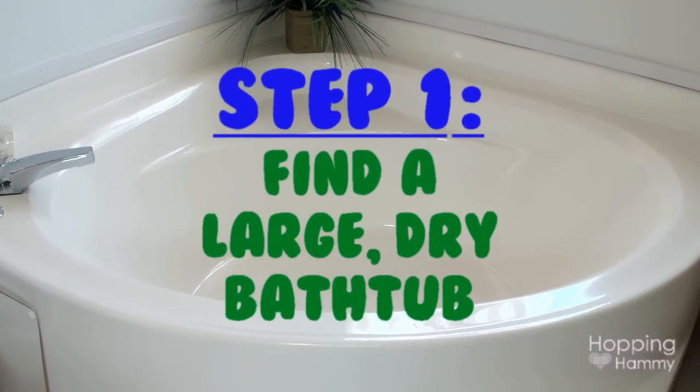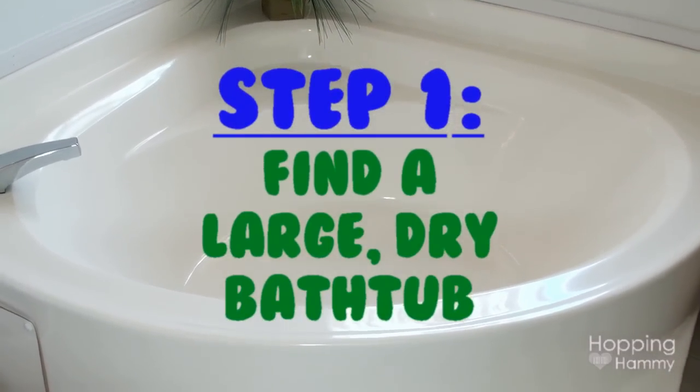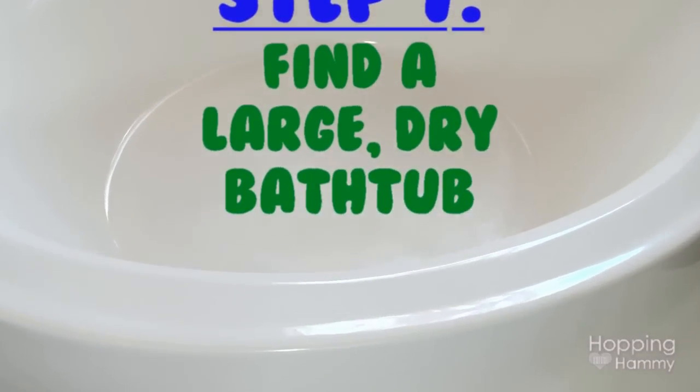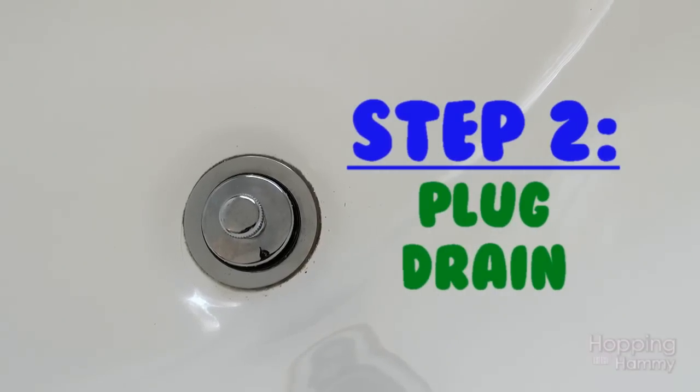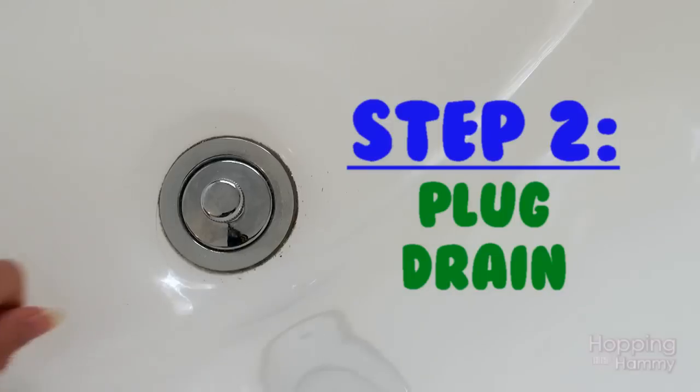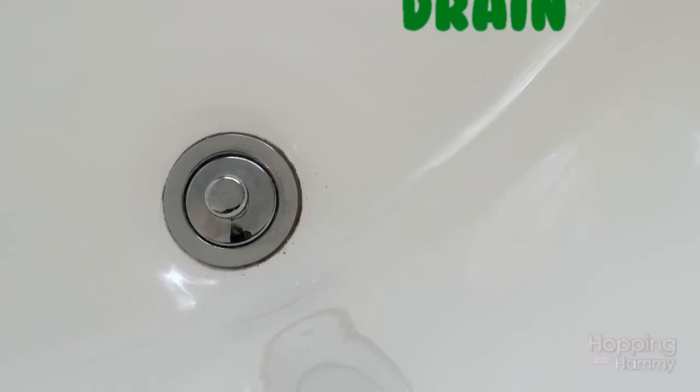The first step is to find a large dry bathtub that is fairly clean, and you want to make sure that your family will not be needing to use it anytime soon. Make sure you plug the drain in the tub so that your hamster cannot fall in, and make sure it's very secure so it cannot come off.